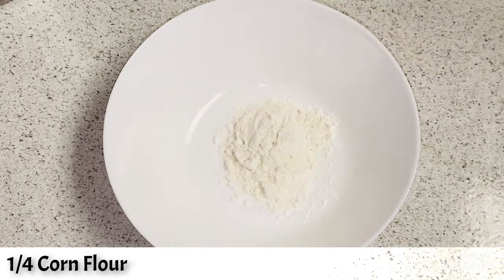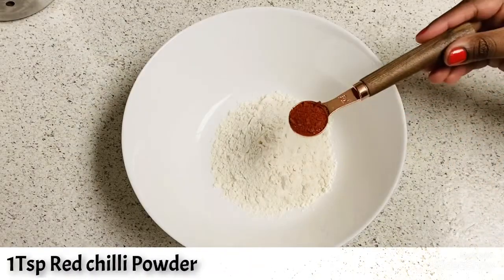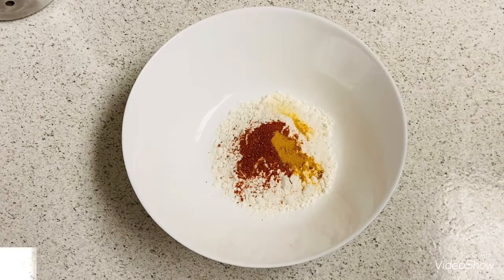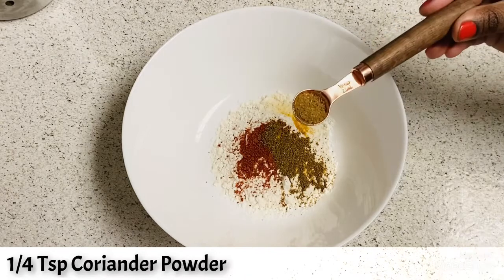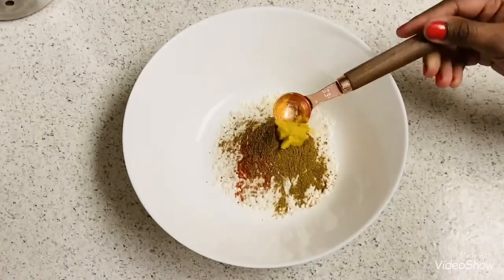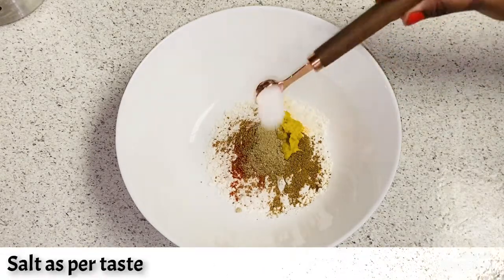Now to prepare the batter, add quarter cup corn flour, quarter cup all-purpose flour, one tablespoon red chili powder, a pinch of turmeric, quarter tablespoon garam masala, quarter tablespoon coriander powder, one tablespoon ginger garlic paste, a pinch of chaat masala, and salt as per taste.